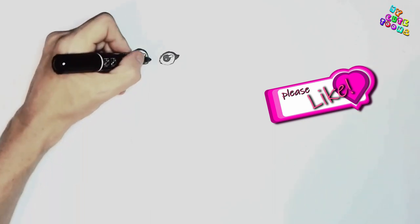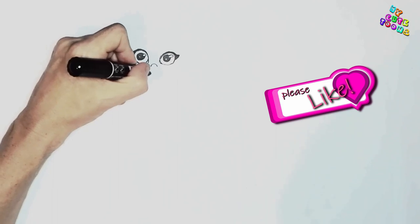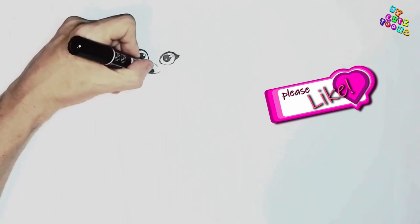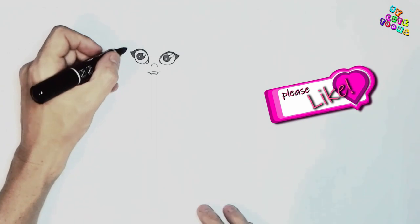Right between the eyes I'm going to draw a little nose. And right beneath that we're just going to draw a little smile, just like this. And then we're going to draw a little lips on the smile as well, and on the bottom side the same thing.